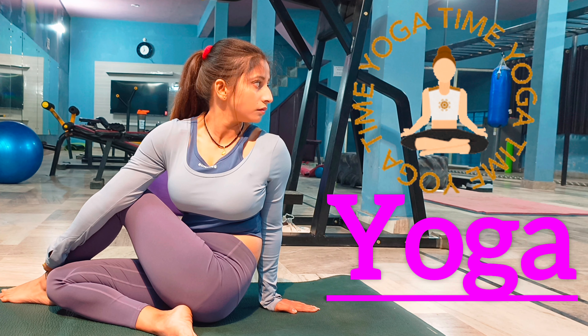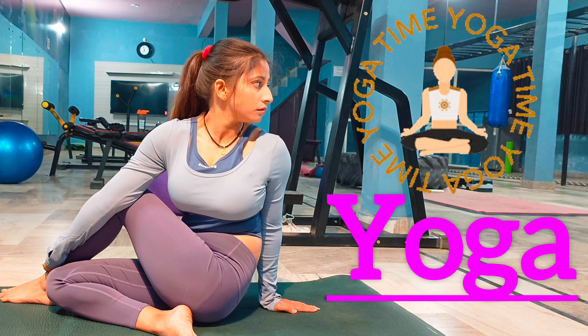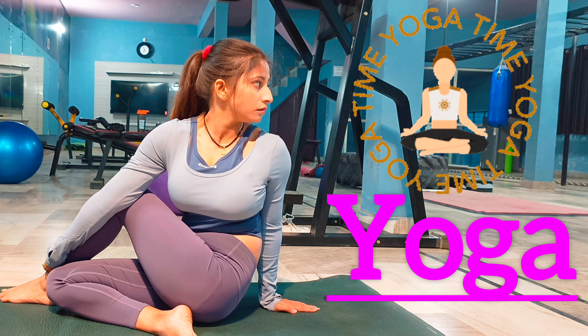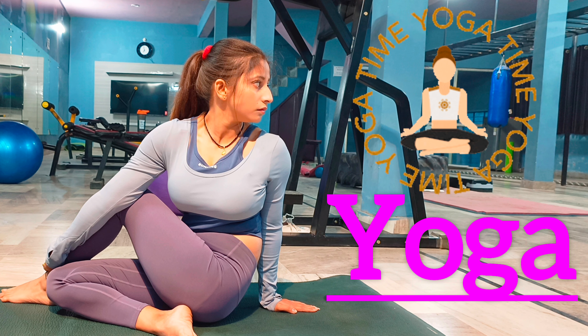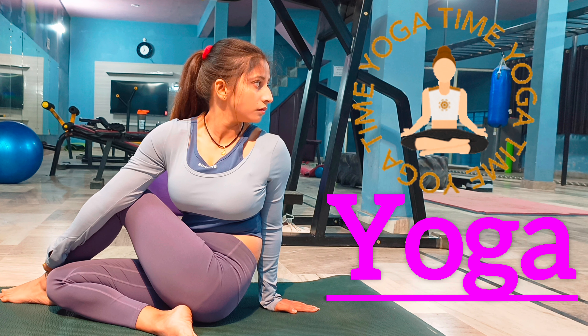Welcome students to your yoga class. Today I will teach you how to do the half fish pose. We can call it Ardha Matsyendrasana also.